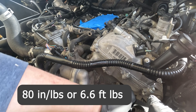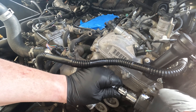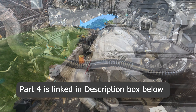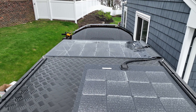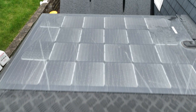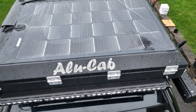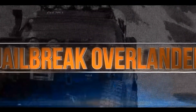Once the thermostat housing is reinstalled, torque it down to 80 inch-pounds, which is approximately 6.6 foot-pounds. Due to upload constraints, I'm going to have to refer you to part four for the rest of the installation — it's going to get a little complex installing the supercharger pulley system. Do me a solid — like, share, and subscribe. I put a lot of time and energy running three cameras while installing this in my driveway in the winter. Links to the entire video series will be pinned below, as well as any specialty tools used in this video.